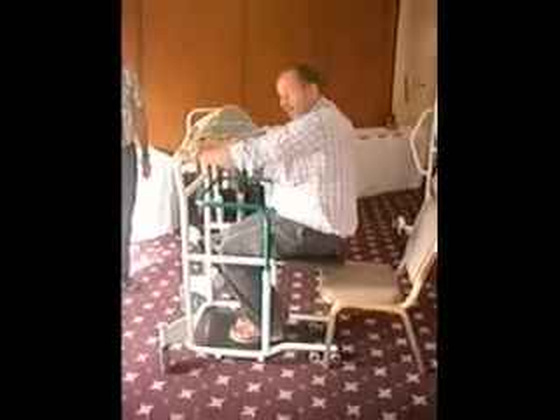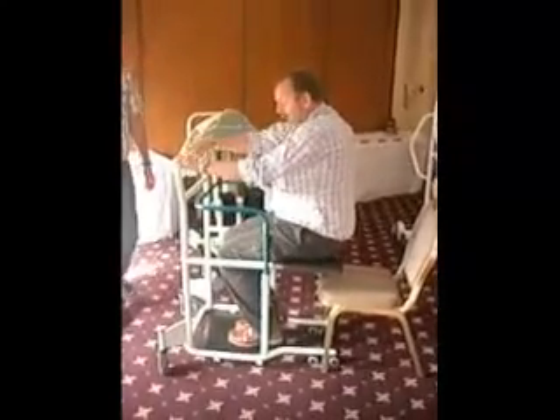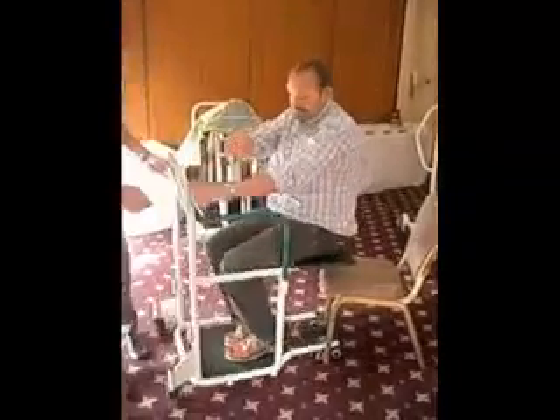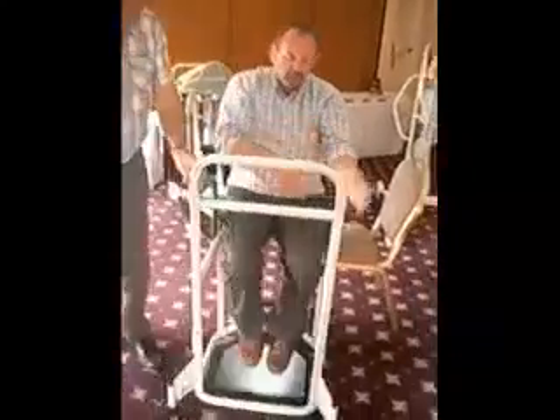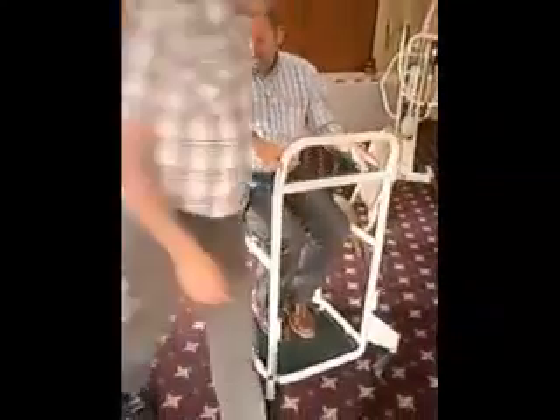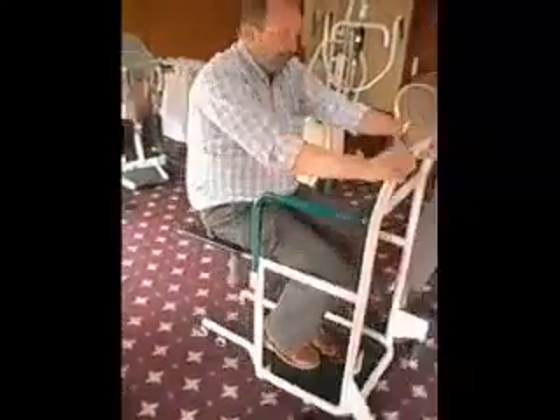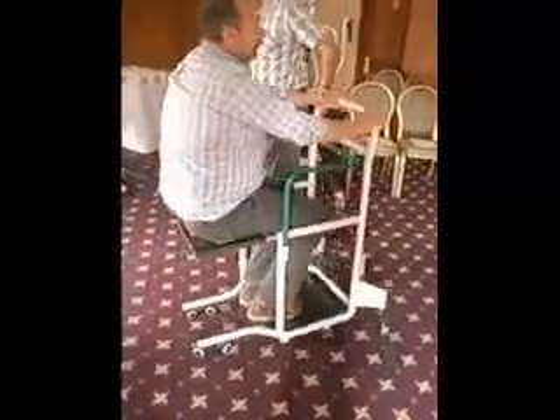And how easy is it to push around? It is very easy to push around — just go around me. To that side you just go around, or you walk here or you walk there. Don't start pushing around my body, just go around my body.